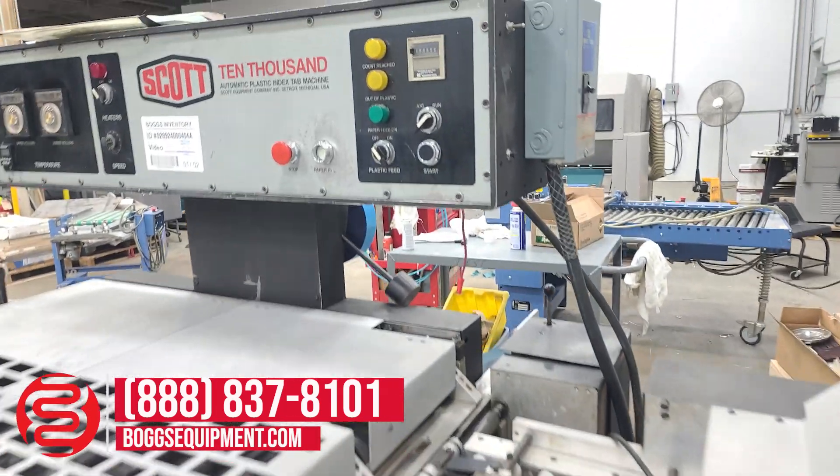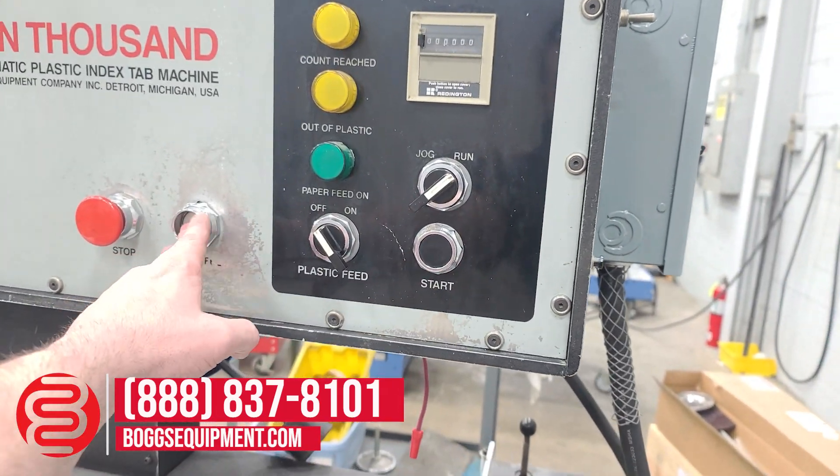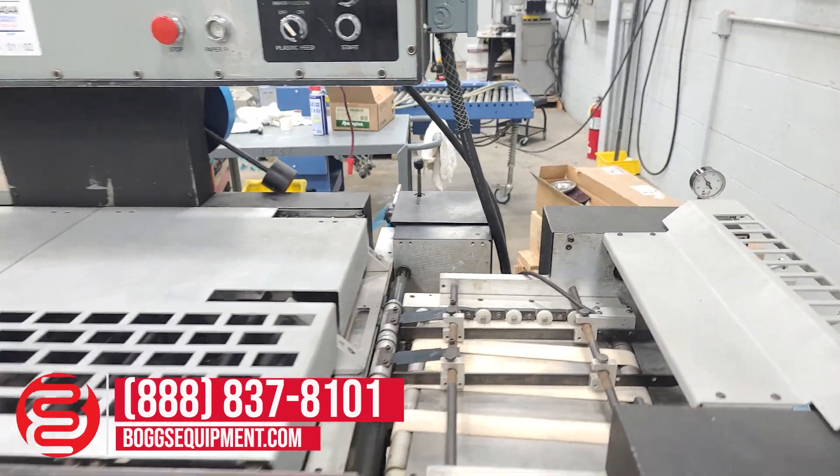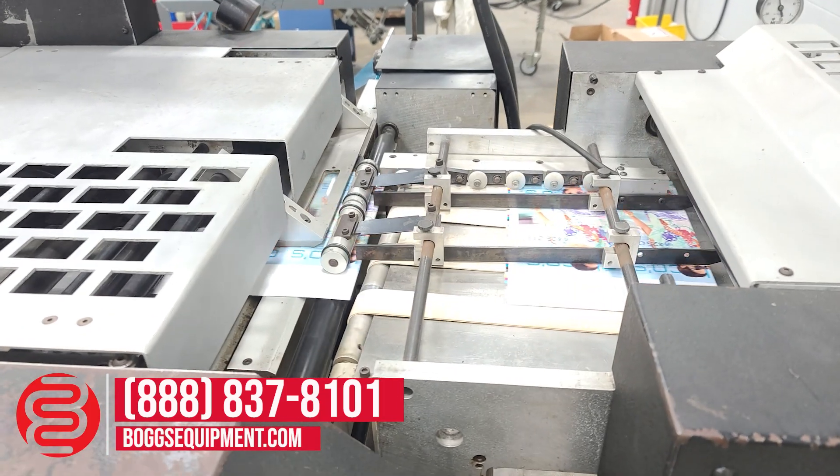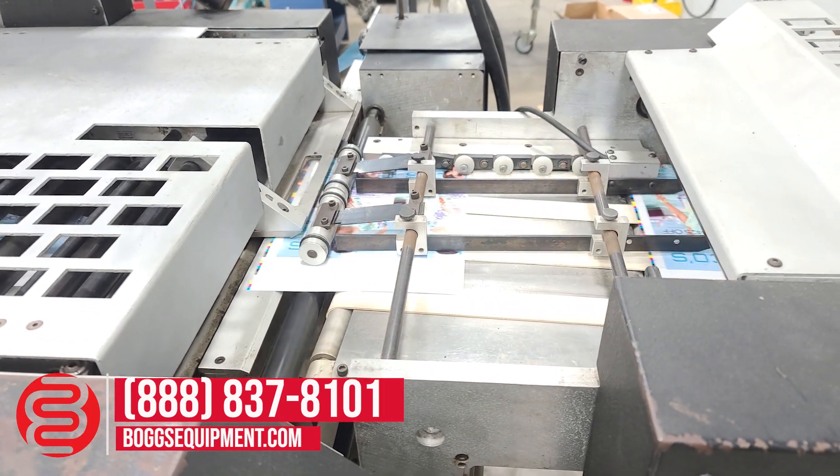Going ahead and demonstrating it operating — you can see the sheets getting fed through.